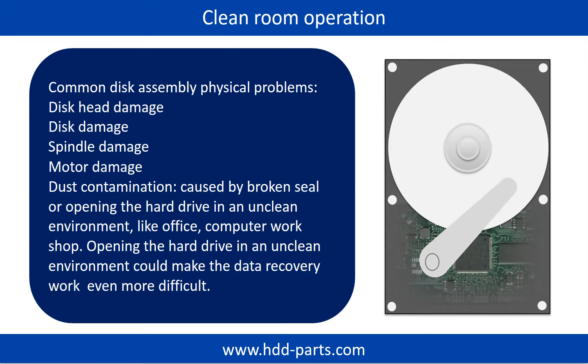Clean room operation. Common disk assembly physical problems include: disc head damage, disc damage, spindle damage, motor damage, and dust contamination. Dust contamination could be caused by a broken seal or opening the hard drive in an unclean environment, like an office or computer workshop. Opening the hard drive in an unclean environment could make data recovery work even more difficult.